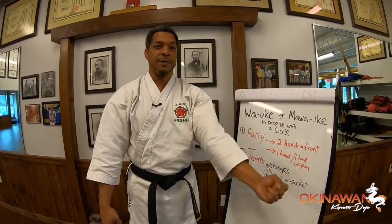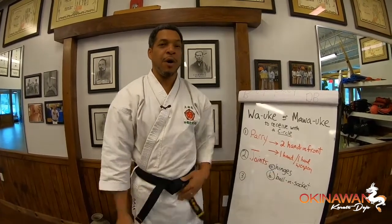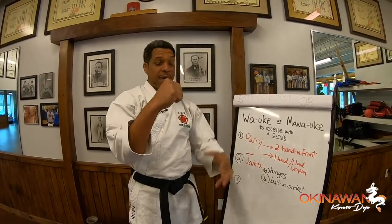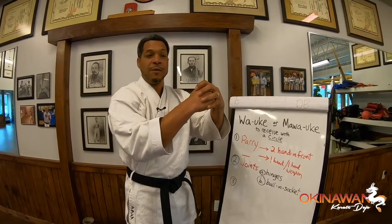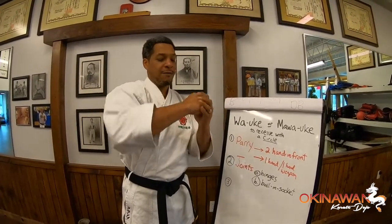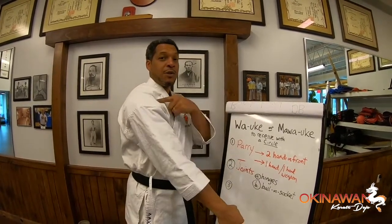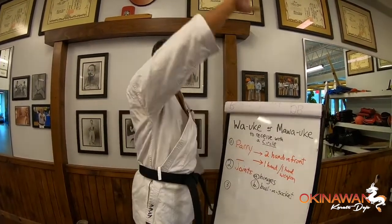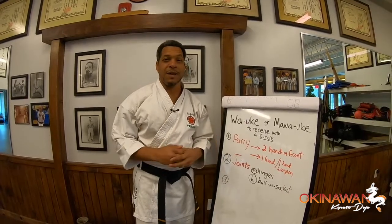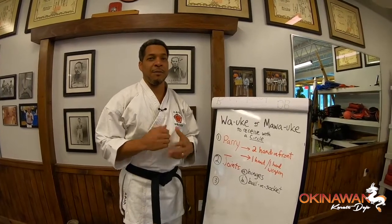A ball and socket is literally that — you have the end of your bone, and it comes together and looks like a ball, and it fits inside of a socket, or a cave if you will. Without any type of issue, that ball can rotate in a full circle. For example, your elbow is a hinge, but your shoulder is a ball and socket, and it can go in a complete circle in many different ways. If you take time to think about the different hinges and ball and sockets on your body, you can apply that understanding to your karate and be a little bit more efficient in your movement.